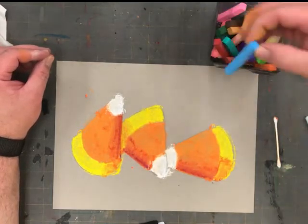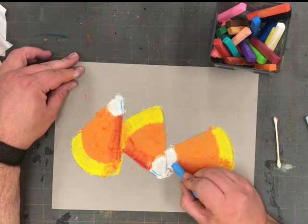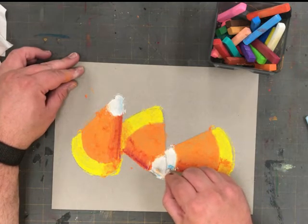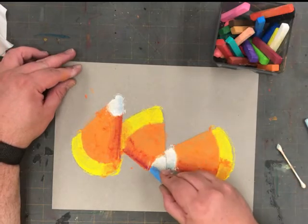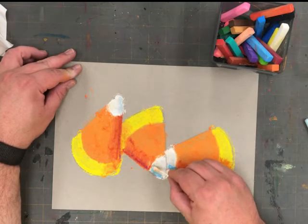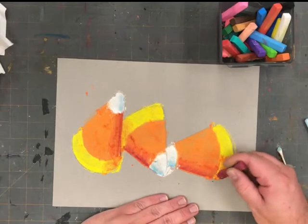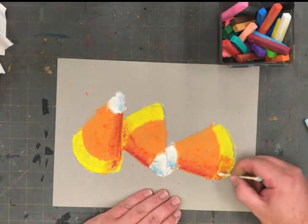We need more contrast and some darker shadows. I'm going to use this light blue and add a small amount on the shadow side on the white portion of my candy corn. Then using the clean side of my cotton swab, I'm going to gently rub that blue in. I went back to the red violet color and added a bit more — this time a small amount in the yellow area to make a deeper shadow.